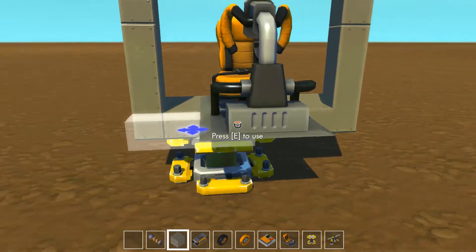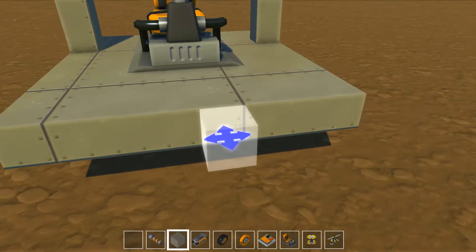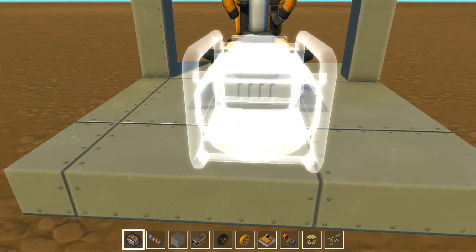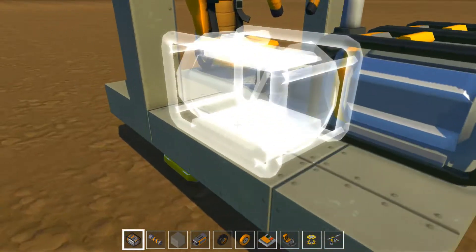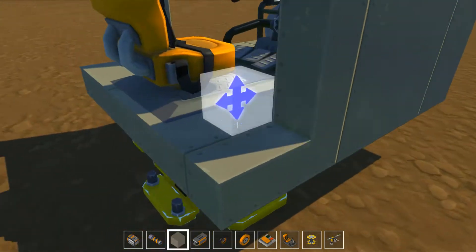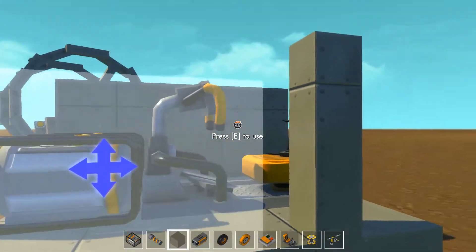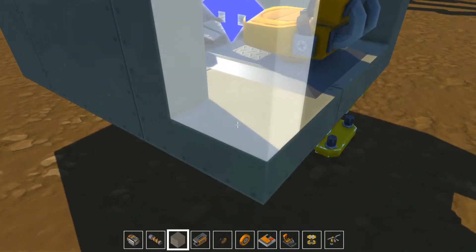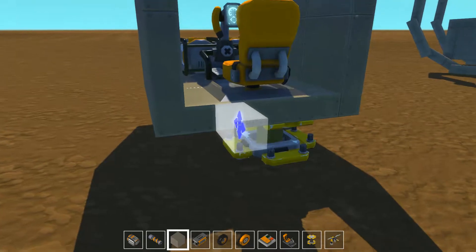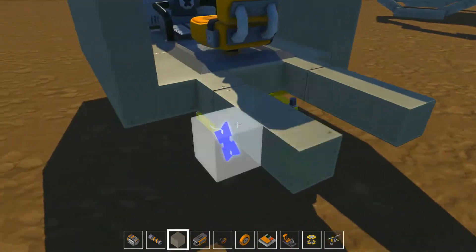The back bottom goes only about as far as the seat, and the floor should go forward about as much as the two electric motors will fit. The electric motors will sit in the middle — perfect. Then you can fill in the walls and you have the body.